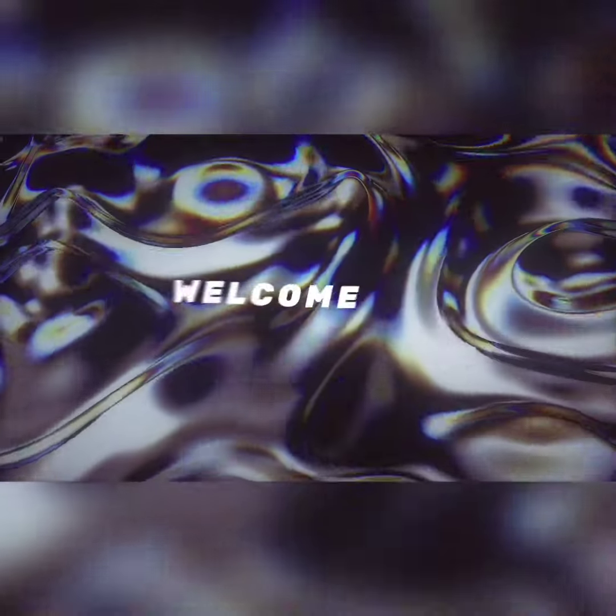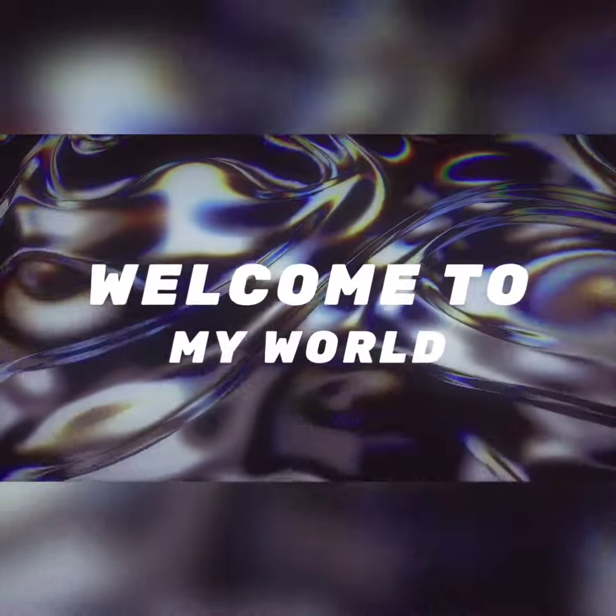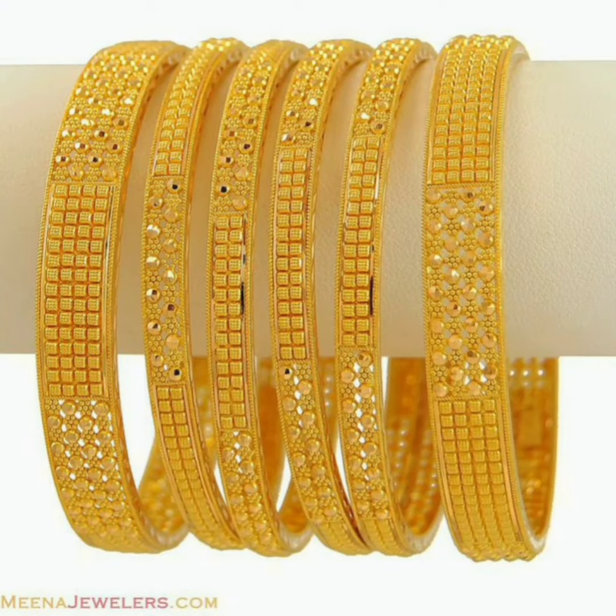Assalamualaikum guys, welcome back to our YouTube channel. We have a new video to show you today — a very good girl bangle design. This video is going to be very good and I believe you will like it because its design is very pretty.